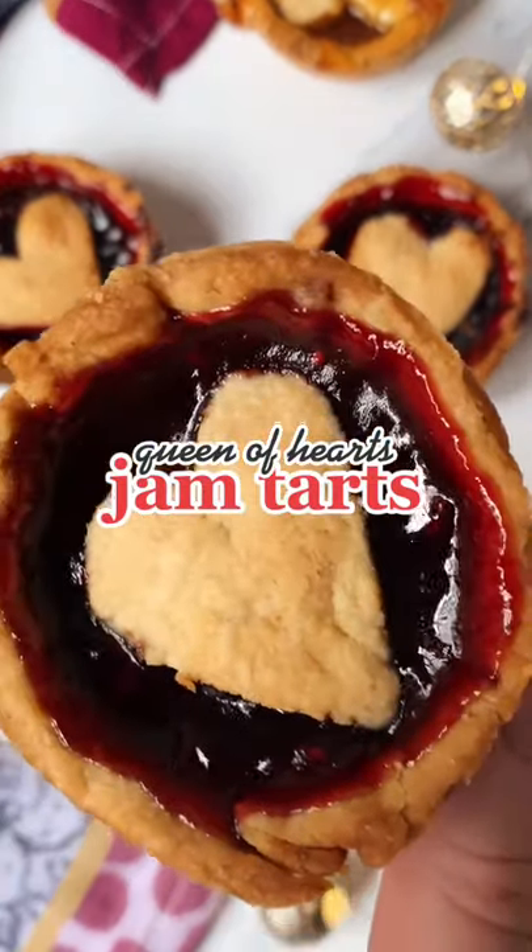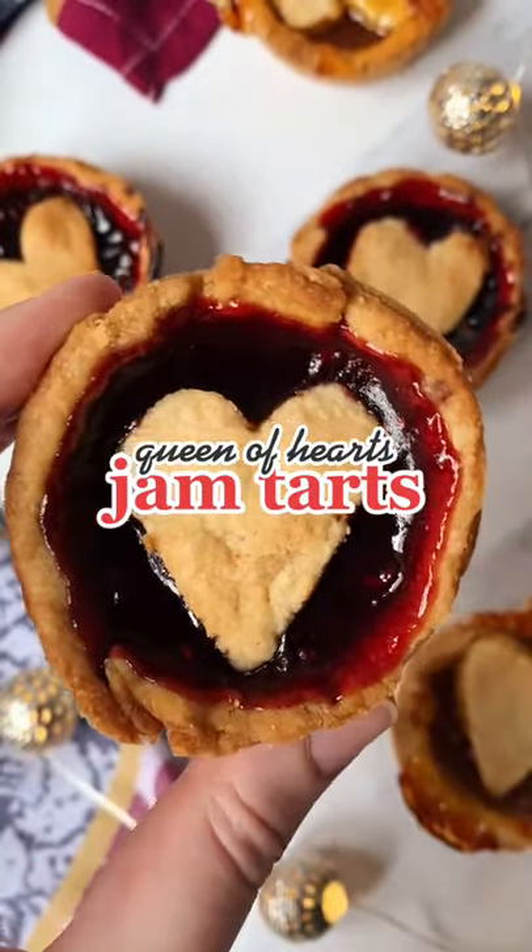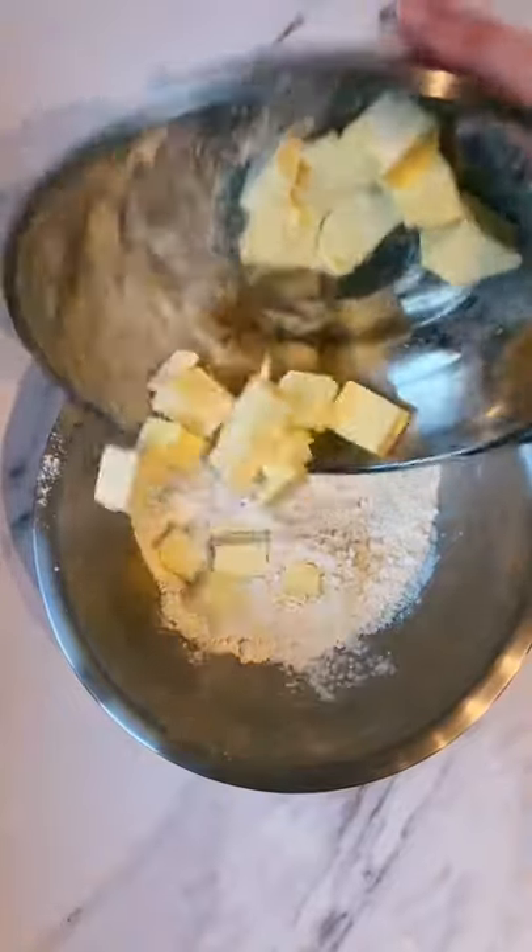Welcome to the first of many recipes in my brand new Alice in Wonderland recipe series. I've of course had to start off with the Queen of Hearts Jam Tarts.